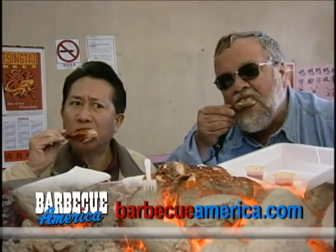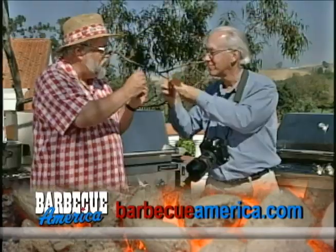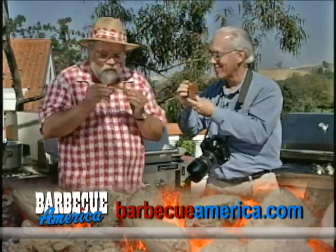Absolutely tender. Absolutely delicious. Whoever cooked all this stuff is really good. To learn more about Barbecue America, or to find Rick's recipes, visit our website at barbecueamerica.com.